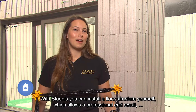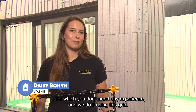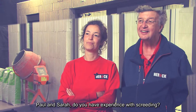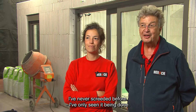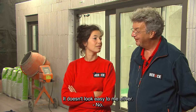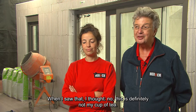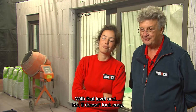With Stenis you can install a floor structure yourself, which allows a professional end result for which you don't need any experience, and we do it using this grid. Paul and Sarah, do you have experience with screeding? I've never screeded before. I've only seen it being done. It doesn't look easy to me — with that level and everything, definitely not my cup of tea.